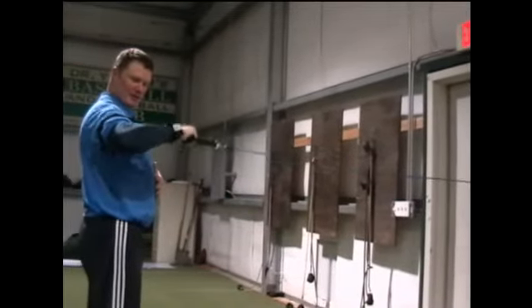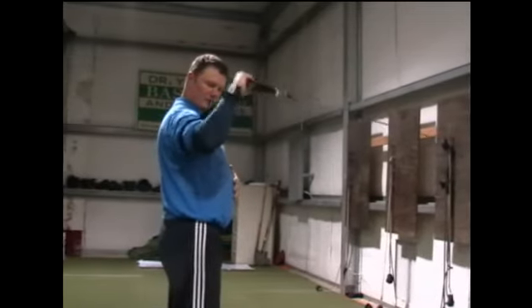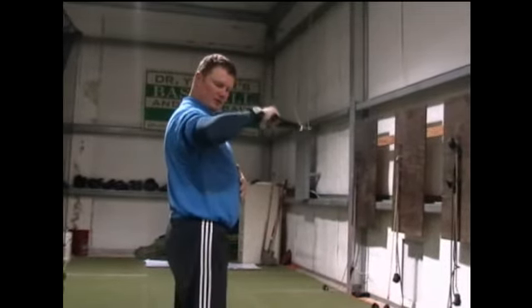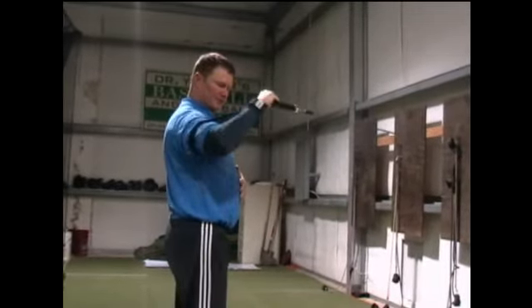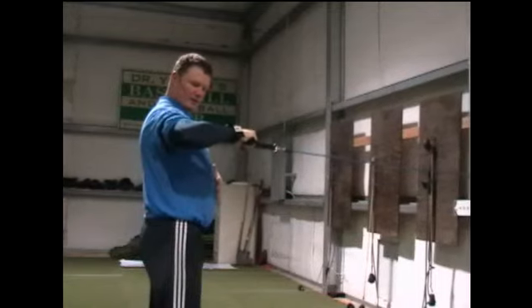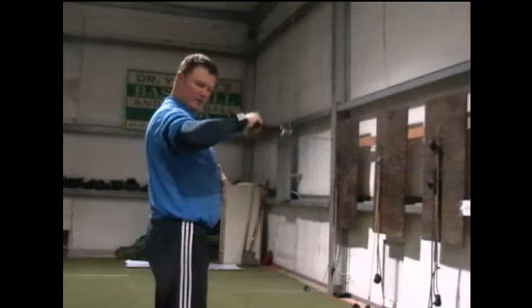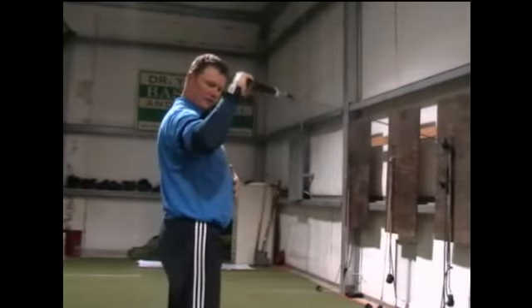We're going to turn the bone in the opposite direction — this is the outward turning of the bone, or external rotation at the shoulder joint. You'll take the arm to a position where the forearm is parallel to the ground, keeping that elbow at 90 degrees. The baseball arm trainer does a great job helping us maintain that and focus the movement at the shoulder joint, really just turning the humerus backwards.